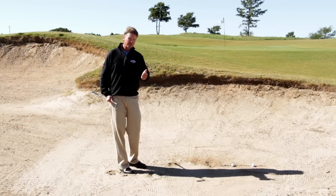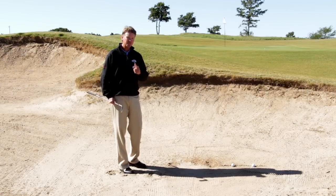If you'll do this, you'll get more feel and you'll be a better bunker player. Good luck with it — I'll see you soon.